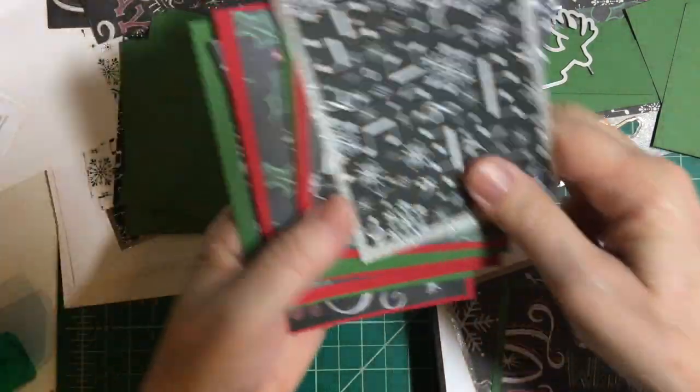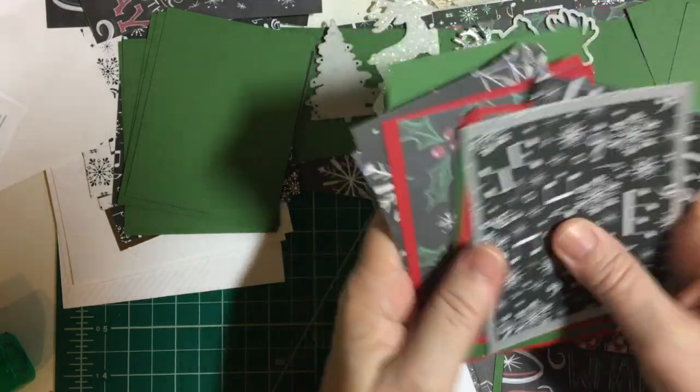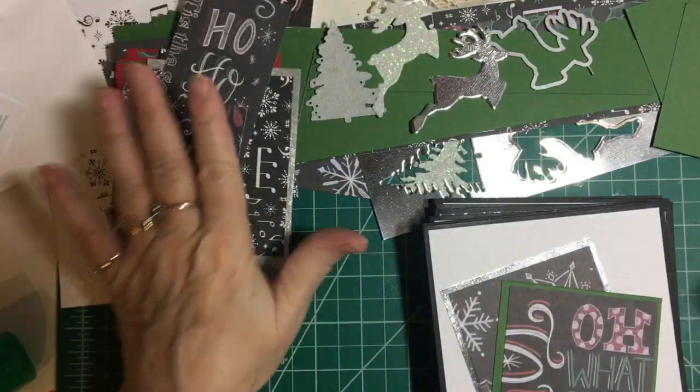I also have plenty of other goodies left over that I can make plenty more cards. I will put that away.